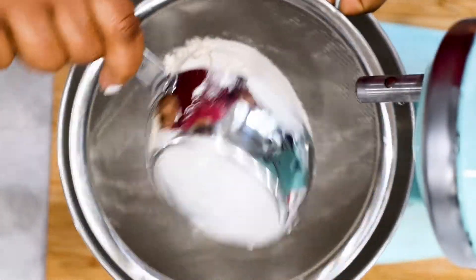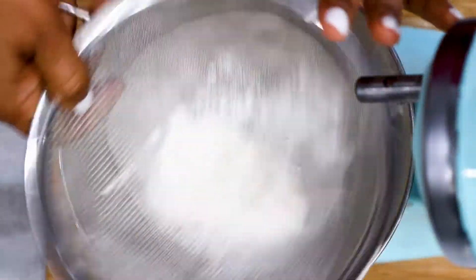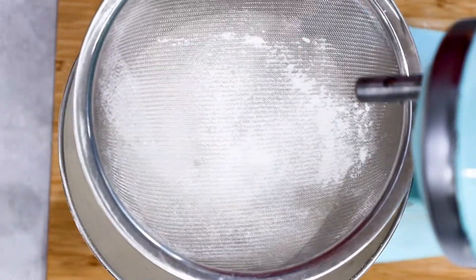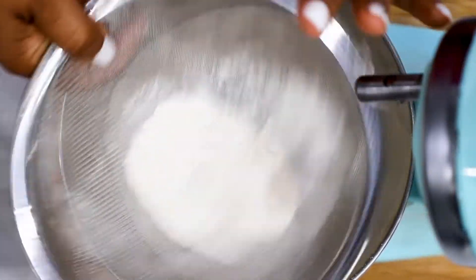Hey guys, it's Merlin here with Savy Thoughts at SavyThoughts.com, and welcome back to another one of our videos. So in today's recipe we'll be making this classic Armenian bread. It is a delicious bread with an irresistible smell and it will become your favorite as well as your guests' favorite.